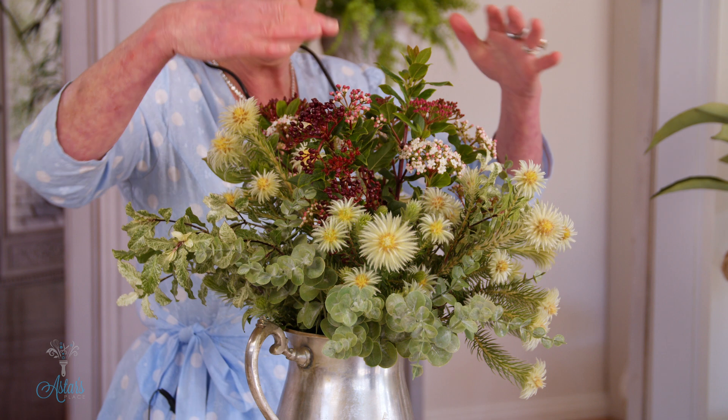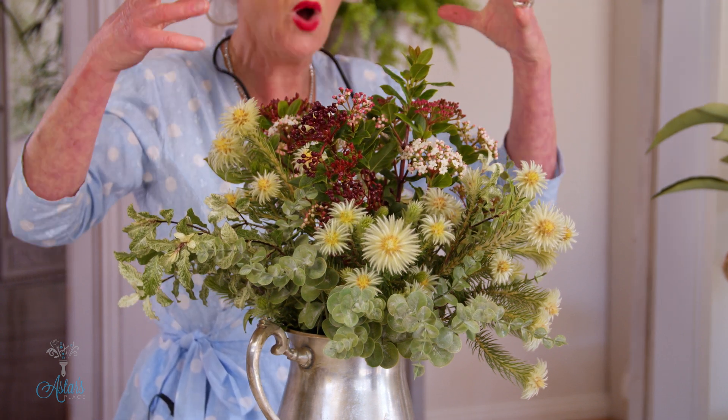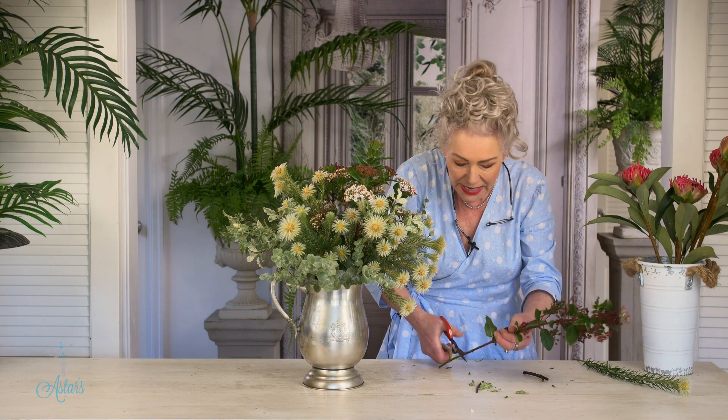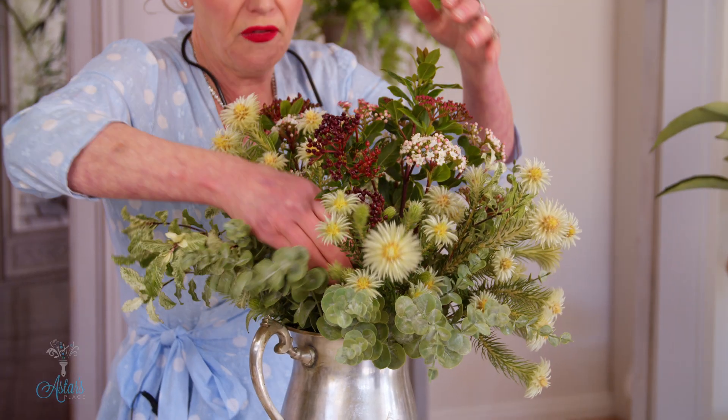Now I've just put that one in and see how that's a little bit too high. When it comes to how high is too high and how should I get my lengths right — just as long as it's not — that to me was just going off a bit too far.